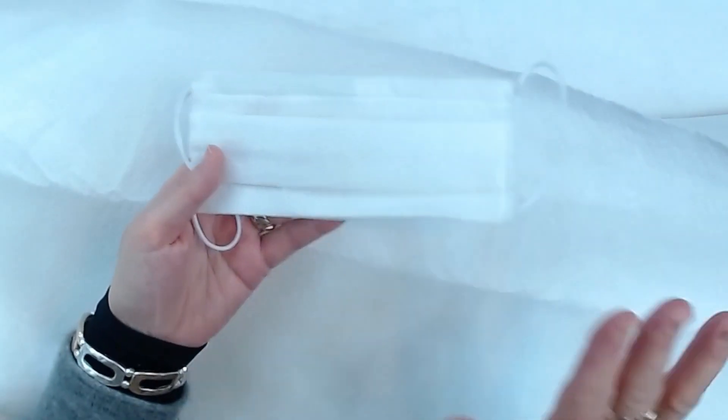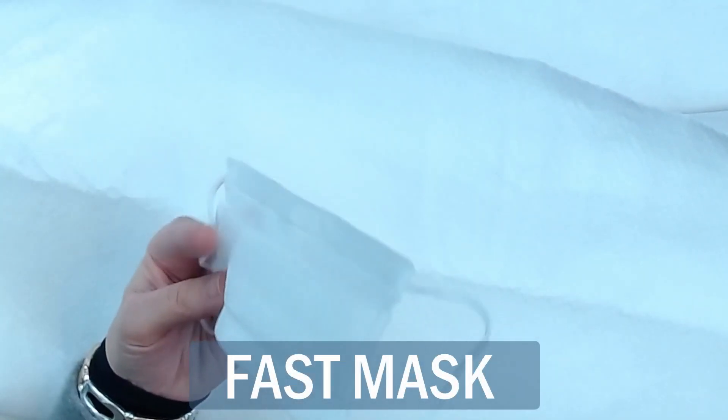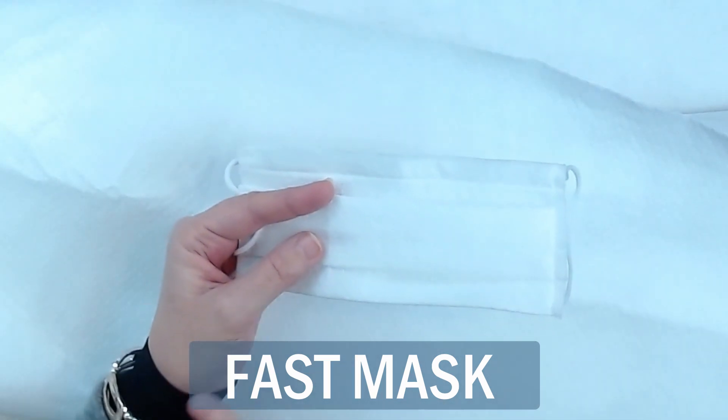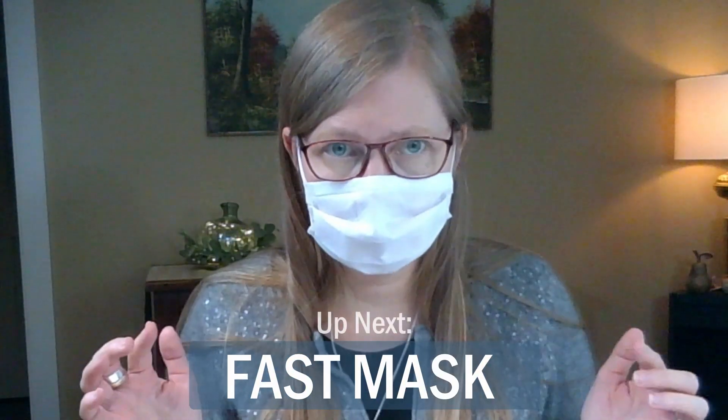In my next video I'm going to show you how to make a large batch of fast masks out of this safe and efficient mask material with a tricky technique. I'm going to issue you a fast mask challenge. Basically, if you can fold paper and sew a halfway decent straight line, you are going to make these in no time at all.